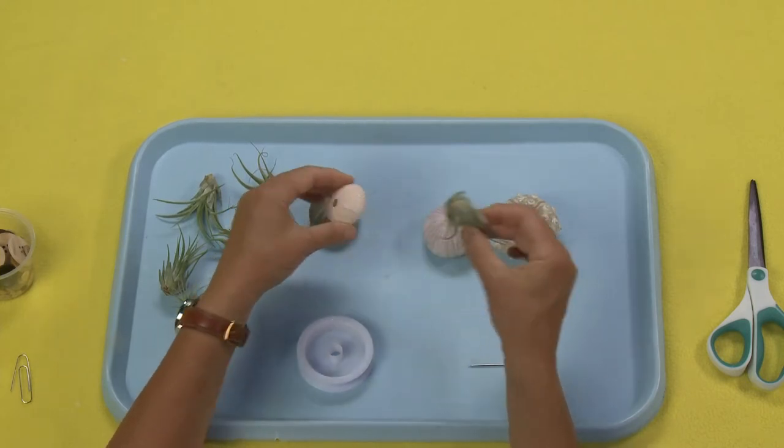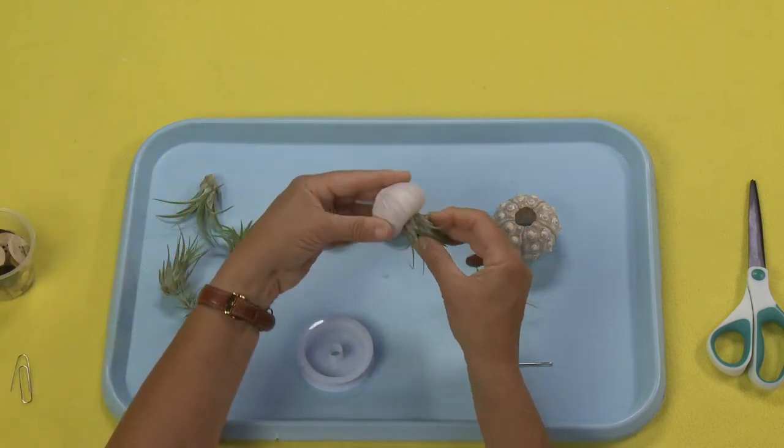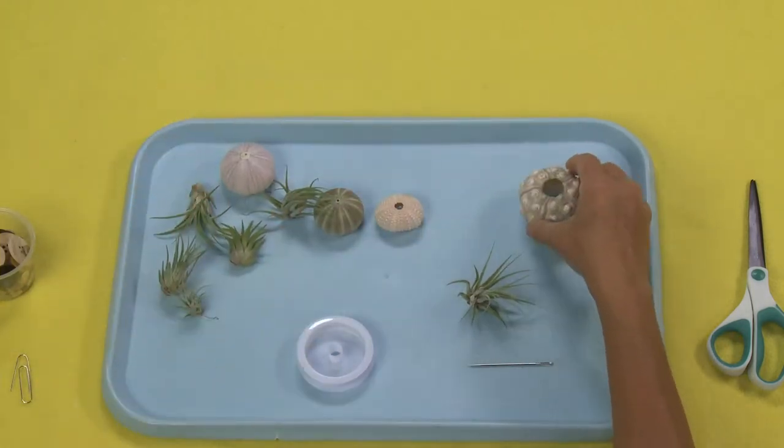And there are three different techniques for making your air plants into jellyfish. I'm going to teach you all three techniques.